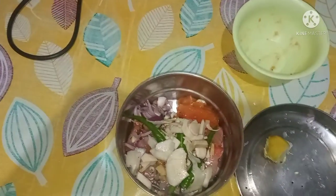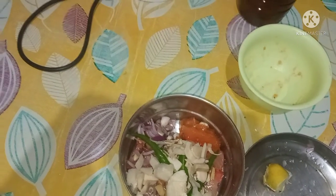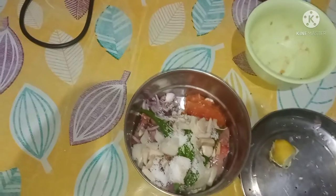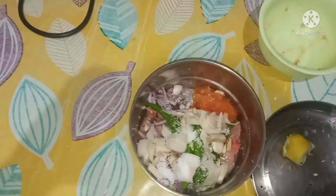Then we will add the red onion. The second one is the red onion — we'll add the onion. How will the onion be done? We'll add the onion.